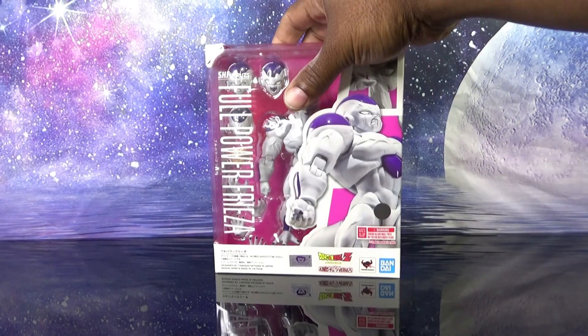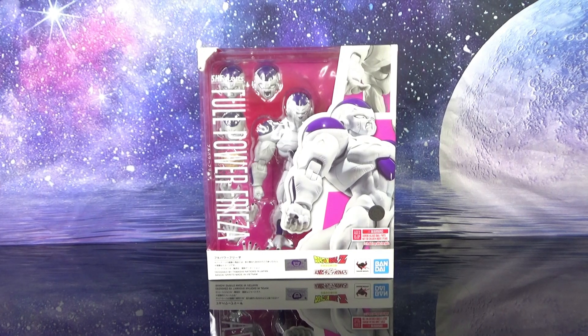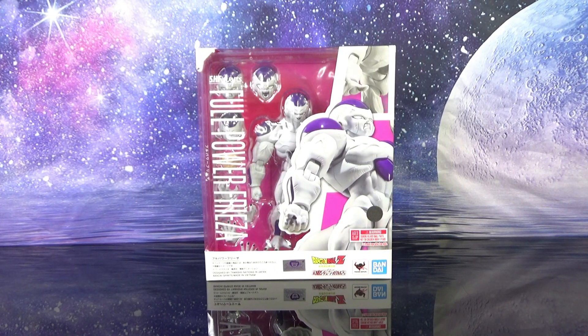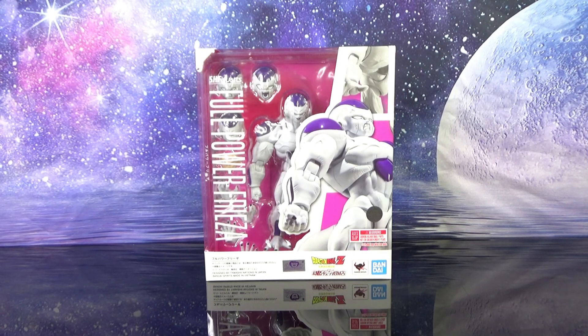What is up Dragon Ball family, welcome to the channel. I am the 80s Transformers fan, you are watching George Reviews. Today we'll be taking a look at yet another Frieza — this is my third Frieza review in three days, though depending on how they get edited it's probably about three weeks apart.